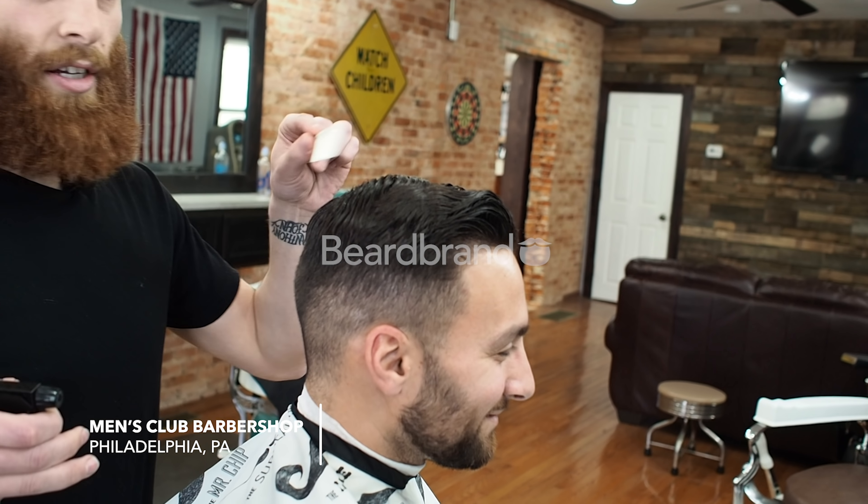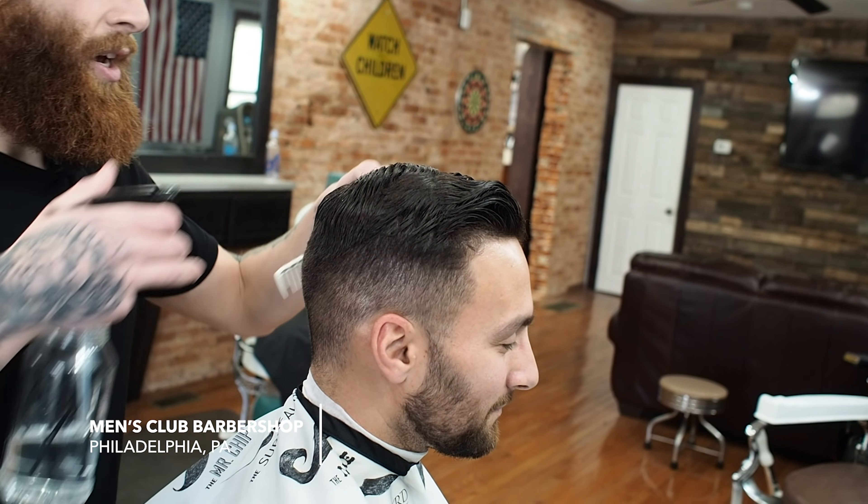What's up everybody? This is Justin the Barber from the Men's Club Barber Shop in Philadelphia. This is my boy John and we're going to do a classic skin fade with the comb over today.